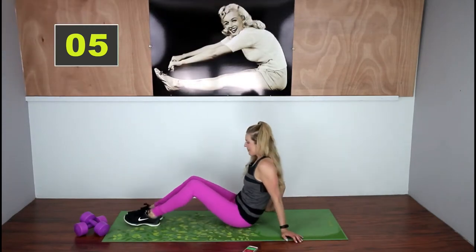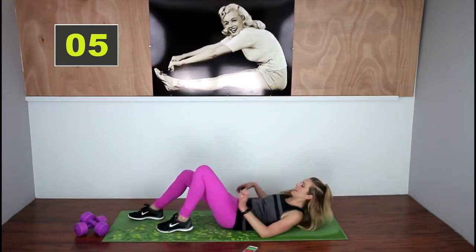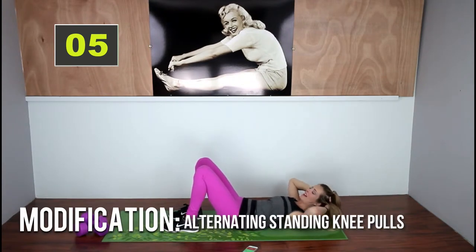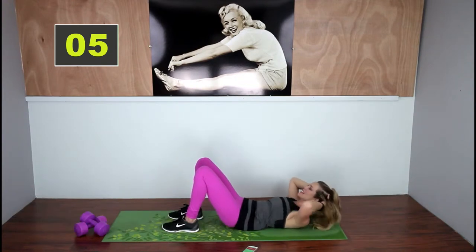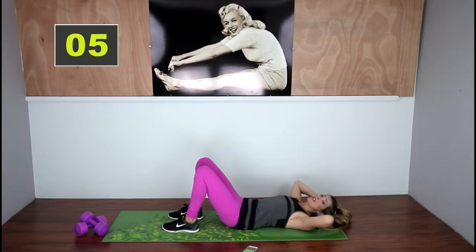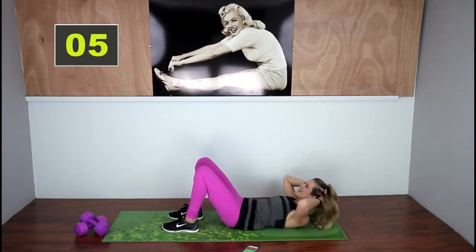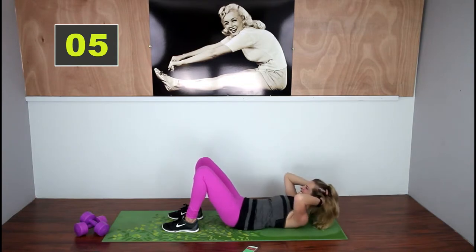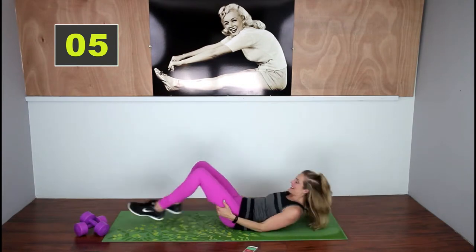On your back, we're going to do crunches. Make sure that your low back is on the floor — exhale at the top, inhale as you come down, squeeze those abs. Did you know that the more you focus on the muscles you're working, the more you actually work the muscles? It sounds weird, I know, but there have been many studies done that show this. So please focus on your abs — focus on that six-pack. Great, come on up.